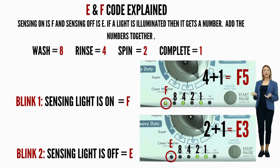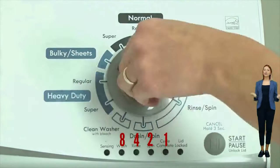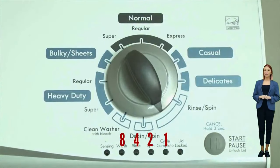Here's an example code: the sensing light on is the F code, and if the rinse and cycle complete lights are on as well, they would equal 5, so the first code would be F5. Then on the opposite blink, the sensing light is off — which means it's the E code — and the spin and cycle complete lights are on, which would equal 3. So the full code would be F5E3.